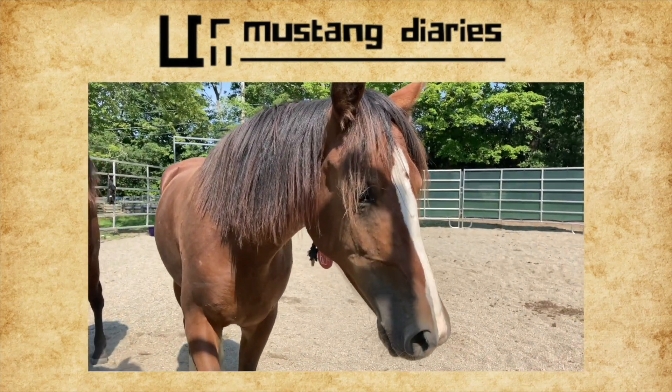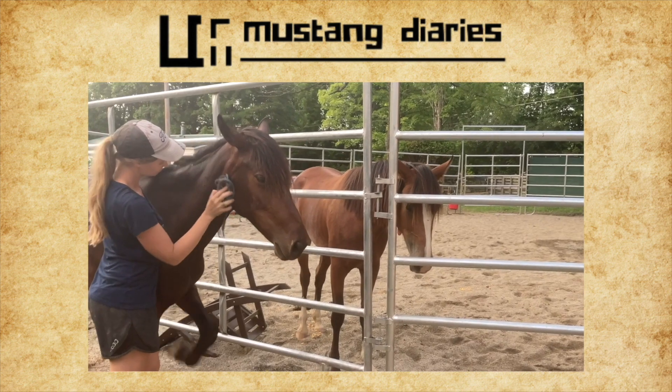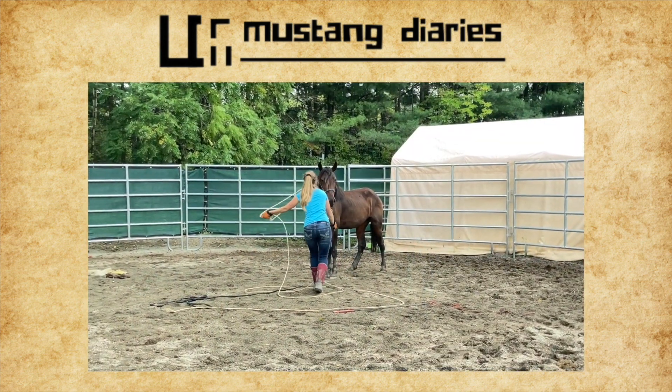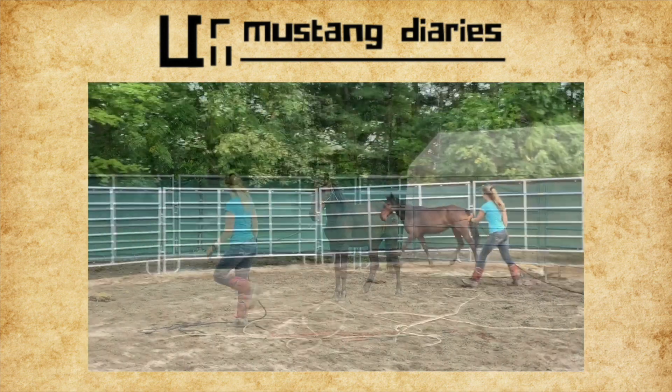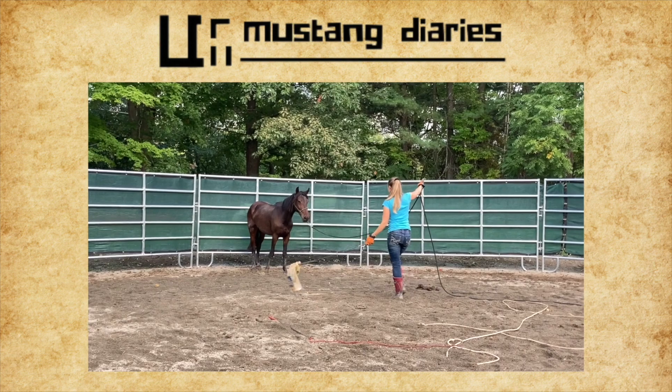Hey guys, welcome back to Mustang Diaries, my series on the training and transformation of two wild Mustangs. Last video in the series, I worked with Mustang Libby, getting the halter on her for the first time. We worked on lunging, giving to pressure, and direction changes in the round pen.